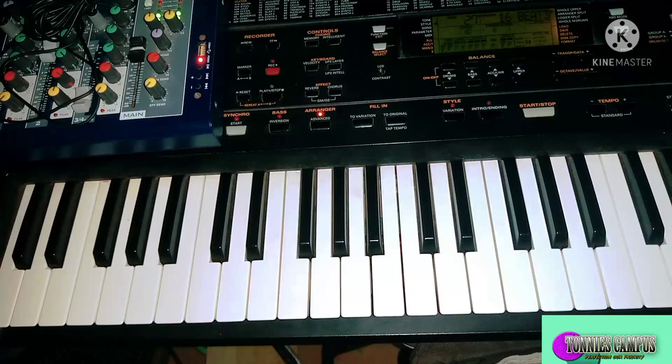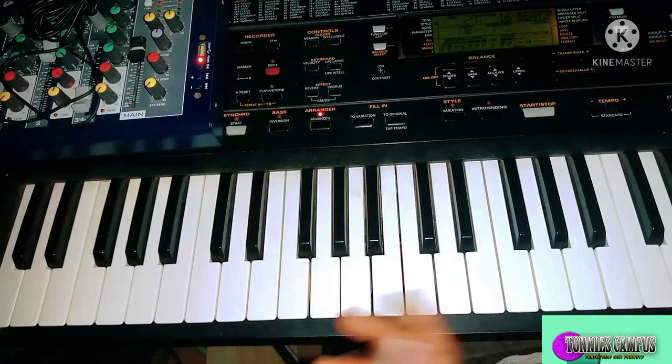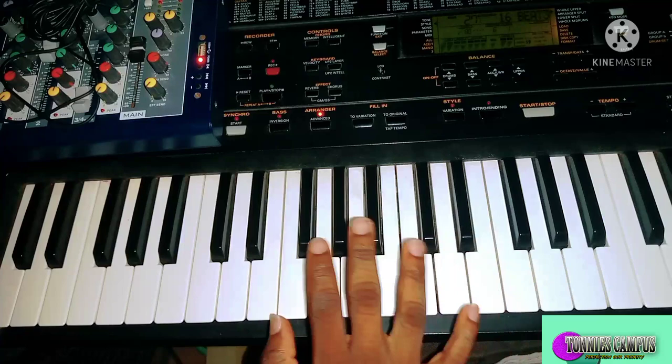Now let's move to the next scale — the minor blues scale. The minor blues scale consists of some minor notes and minor keys. This is how to play the minor blues scale.